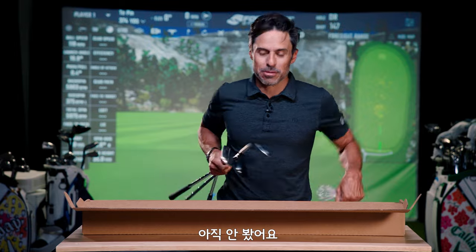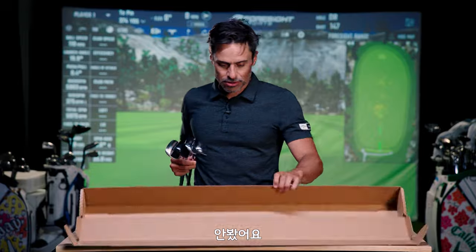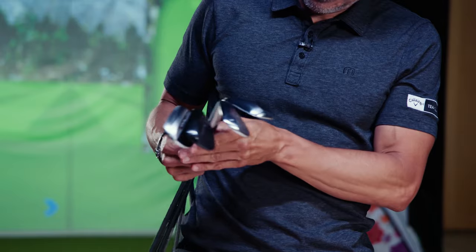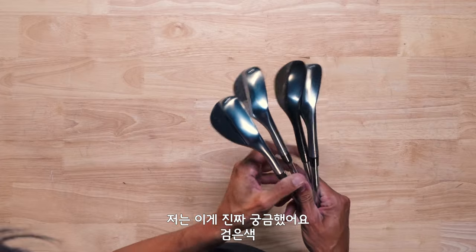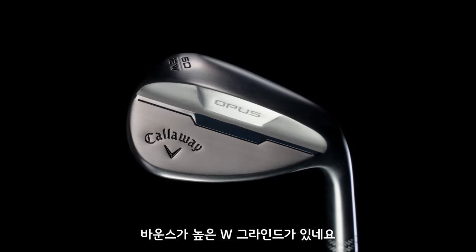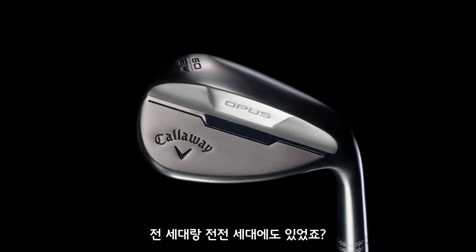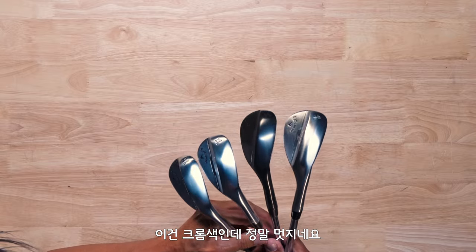Let's get this box out of the way — okay, wow! This is what I was really excited to see: the black one. We have four different grinds here: the W grind, which is your higher bounce grind — we had that in the last two lines — but this one looks amazing in chrome.